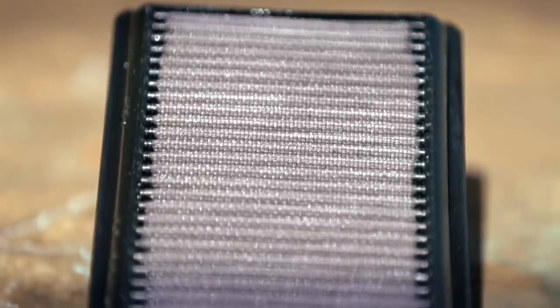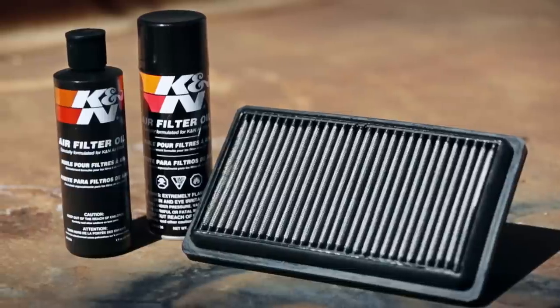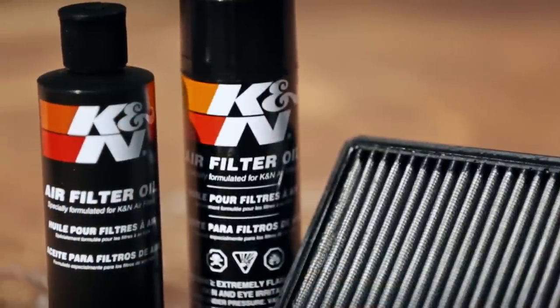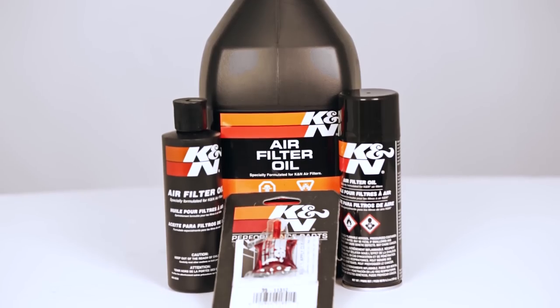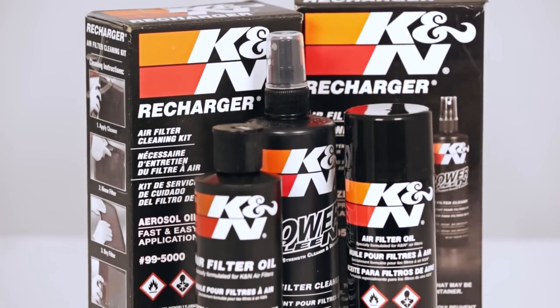Once the filter is completely dry, it is ready for re-oiling. K&N air filter oil is available as either a squeeze bottle or an aerosol spray. Both contain the same exclusive formula that came with your K&N air filter from the factory. The oil can be purchased individually in multiple sizes or as part of the K&N Recharger service kit.